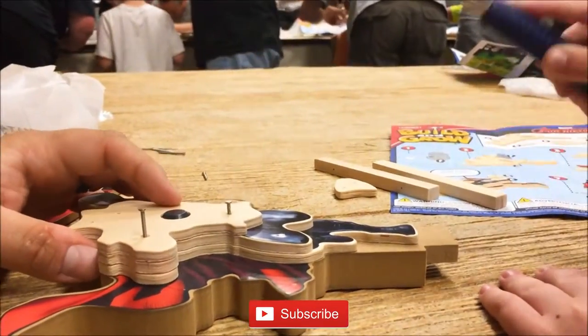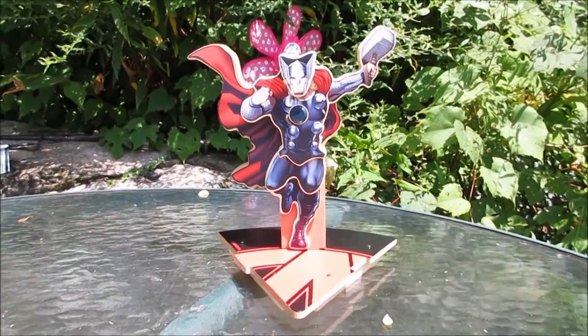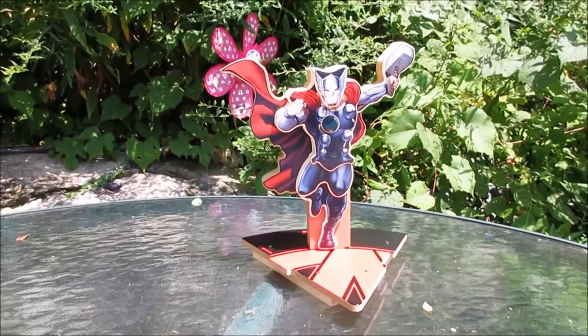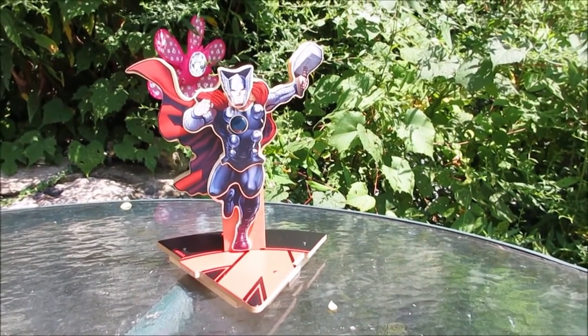They give you the directions, they give you a little bag with all the supplies that you need, a hammer to borrow, goggles to use, and an apron. And this is what we made! I feel like if I would have purchased this from the store it would have been so much money, and it was completely free.